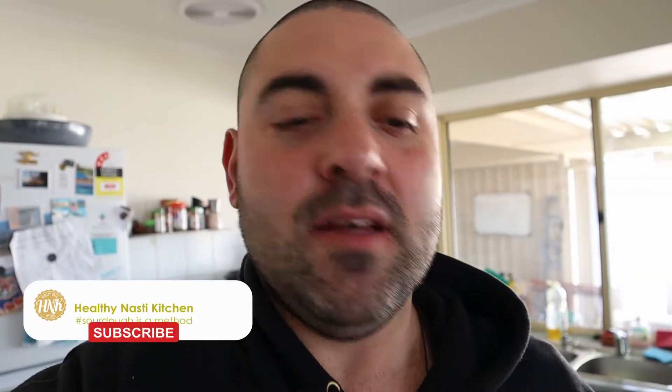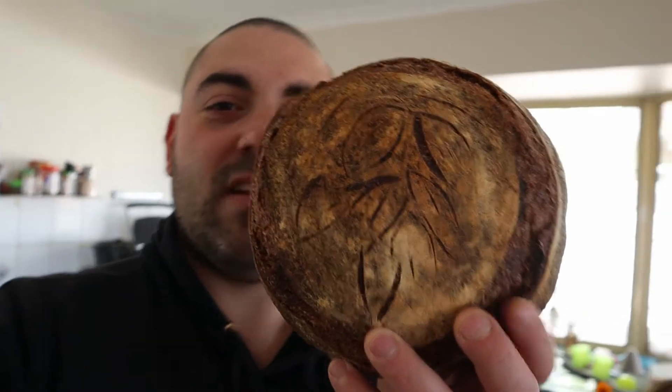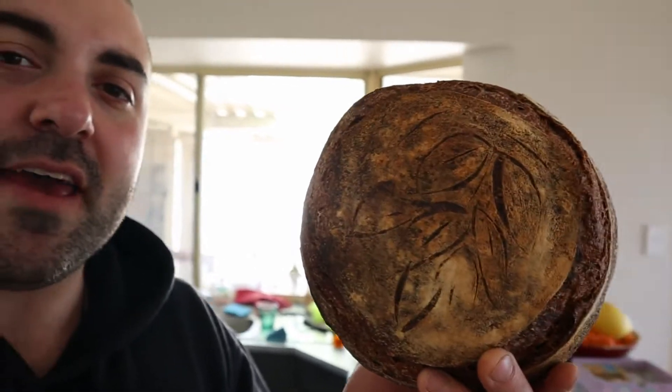Hi guys, how are you? Today I want to show you how I make my famous Wojtek bread. Here we go, you can see it — how beautiful is that? That's a beautiful bread made with rye, made with spelt, wholemeal, white flour, a bit of everything. All the good stuff about bread and of course sourdough.